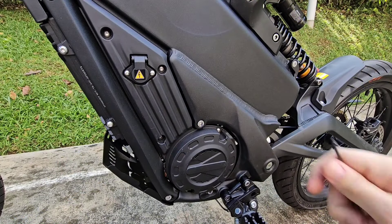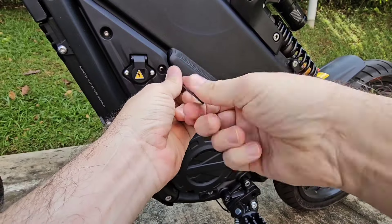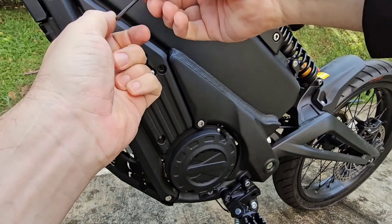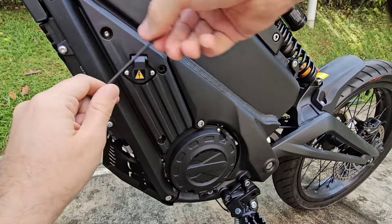Now we'll remove this cover. All of this is so we can remove the side stand sensor safely in order to protect it and not damage it.